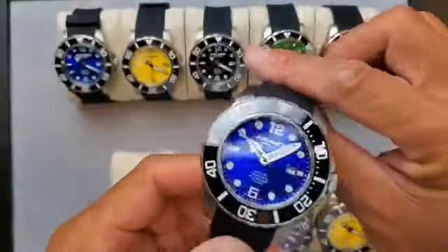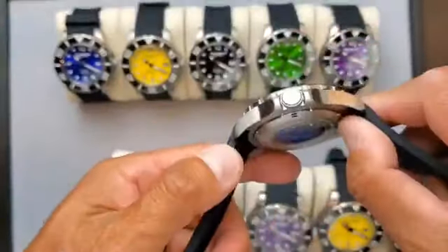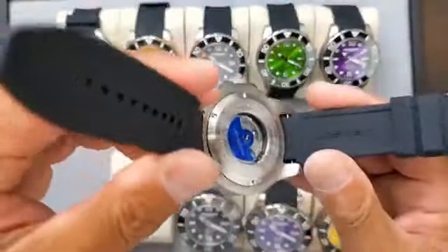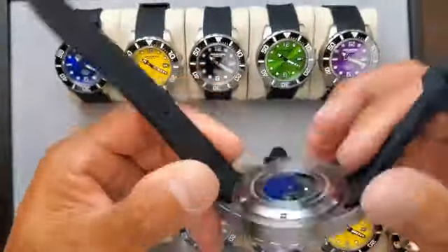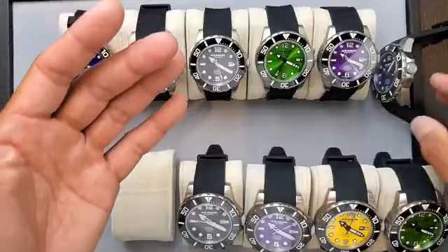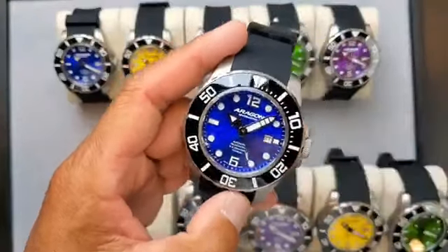Our failure rate with the Aragon brand is very, very low — not even 1%. As long as you wear this watch, the rotor winds in both directions to charge it. Once fully charged, it provides about 40 hours of power reserve. So if you put the watch down, it will continue running for the next day and a half. We also calibrate the movement based on full charge.